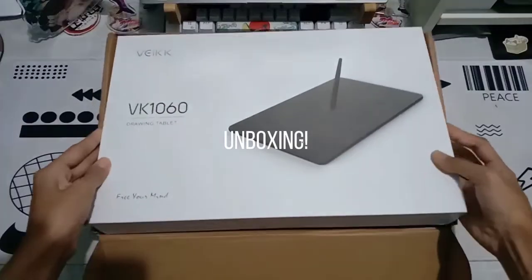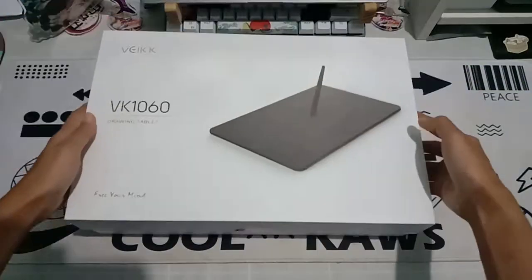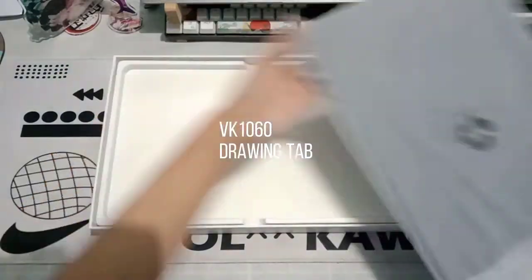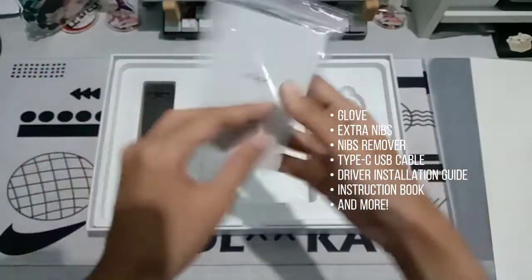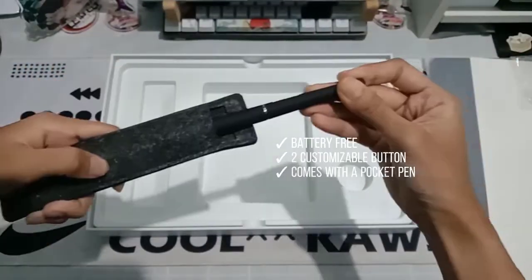Veikk sent me one of their products for review, so let's start. This is the VK 1016 drawing tablet, and these are some of the accessories that come with it. This is the battery-free pen with two customizable buttons, and it also comes with a pocket pen.